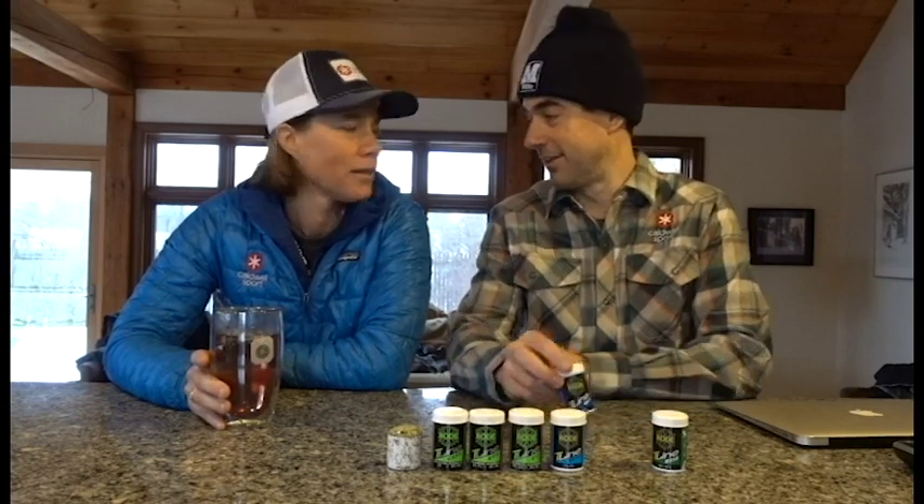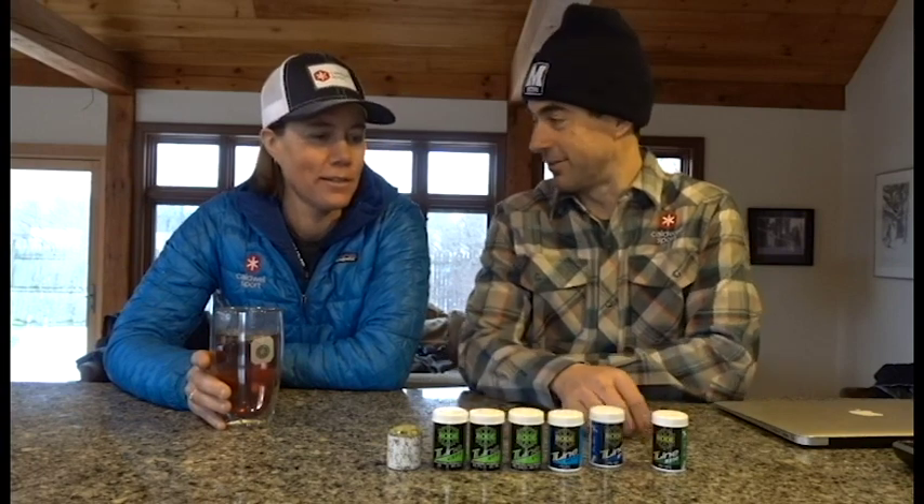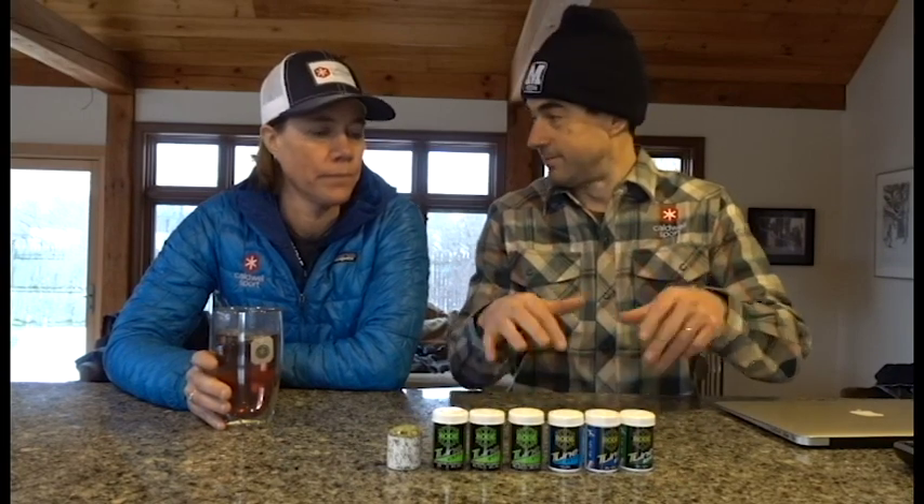You just let the cat out of the bag — I was going to announce that. You're not very good at this marketing stuff, are you? No, I'm not. Rody minus-one-minus-seven — we sell more of that than anything else. For kick wax, that's definitely one of the best sellers.